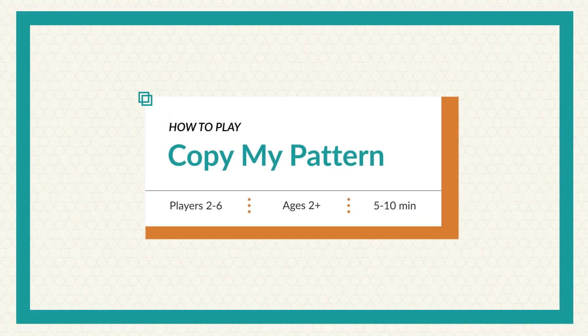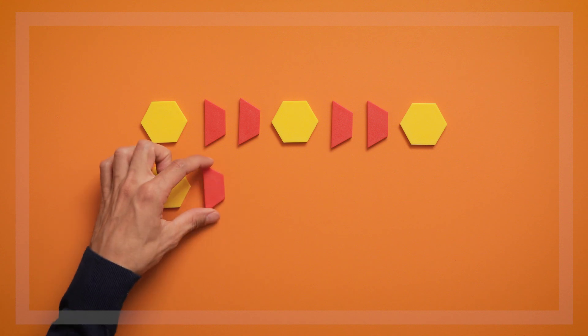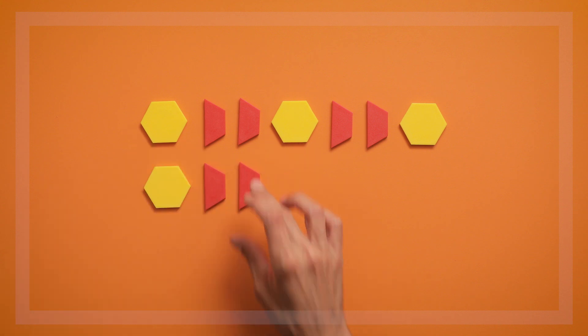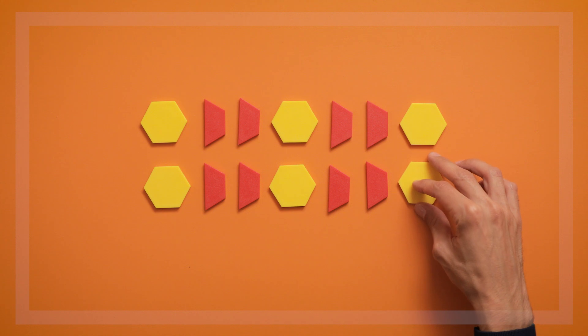This game is called Copy My Pattern. In this game, children copy a pattern using the same toys or items in both patterns. This is the first of several games that help children work with patterns, which is an important practice in math.